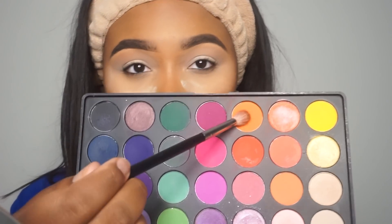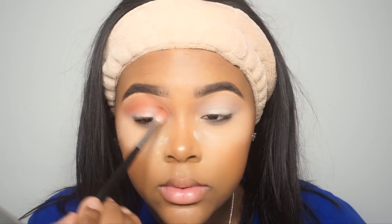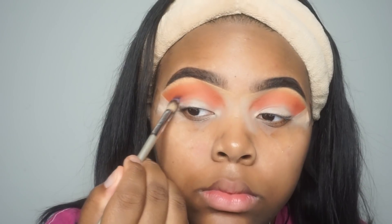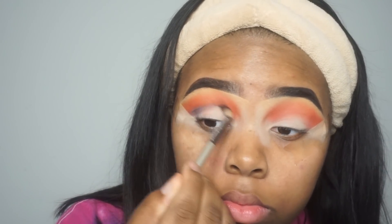The first thing I'm going to do is go into my Morphe 35B palette and take this orange and pink shade, using it as my transition shade. This is a Morphe brush — I'm not sure what the name of it is but it's one of the fluffy brushes, I think it was about six dollars from Ulta. Now I'm going into the black shade in my crease. You guys may notice I switched outfits because the beginning of this video got deleted, so I had to refilm on a separate day.